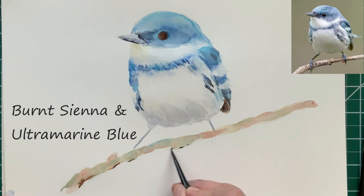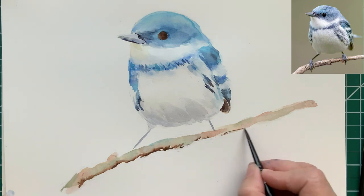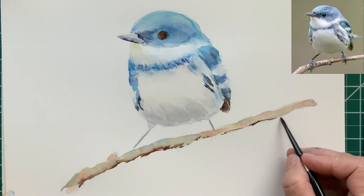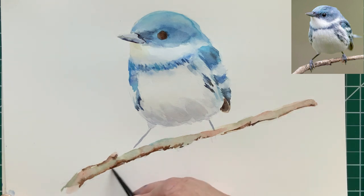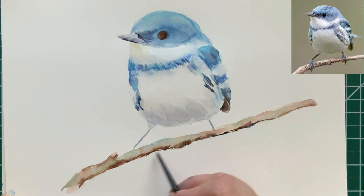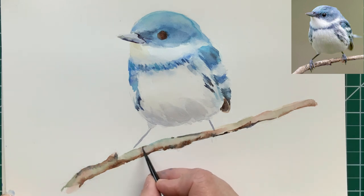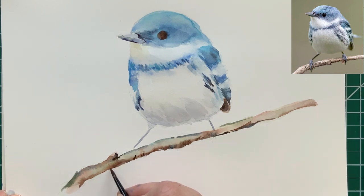If you want your branch to look round, it's important to add shadow on the bottom of the branch. And if you do that while it's still nice and wet, it'll just kind of bleed and blend into the other part of the branch, making it naturally look round. There's also a little bit of shadow along the top of the branch, but it's much lighter — you do want to put that in also.